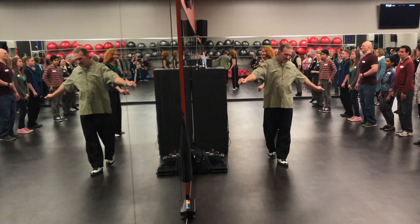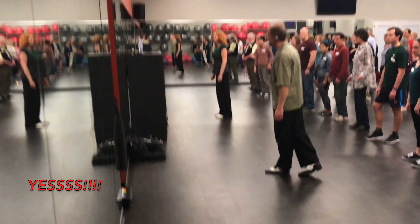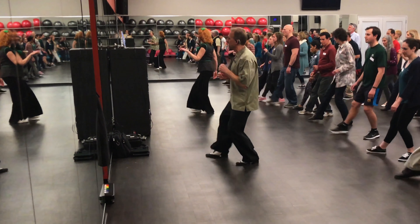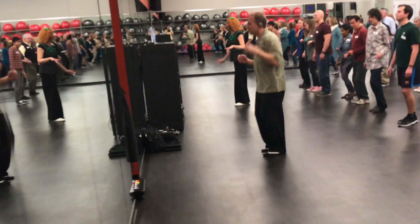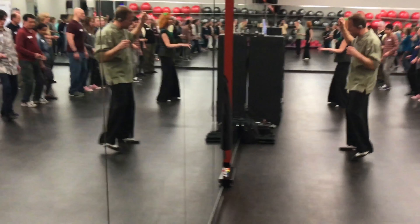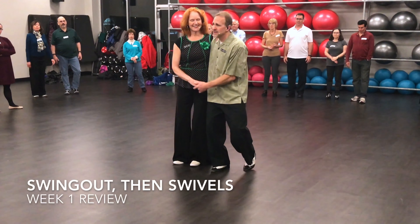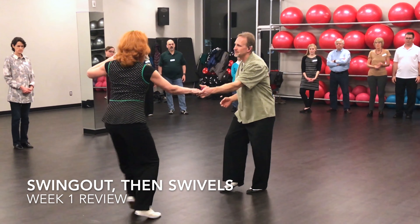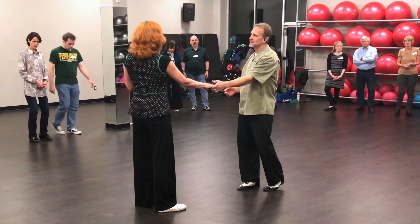This is Tuxedo Junction by Manhattan Transfer — nice, slow, easy one. Five-six, five-six-seven... Swivels are where you want to start kicking them in as much as possible, because they're a good neutral move.